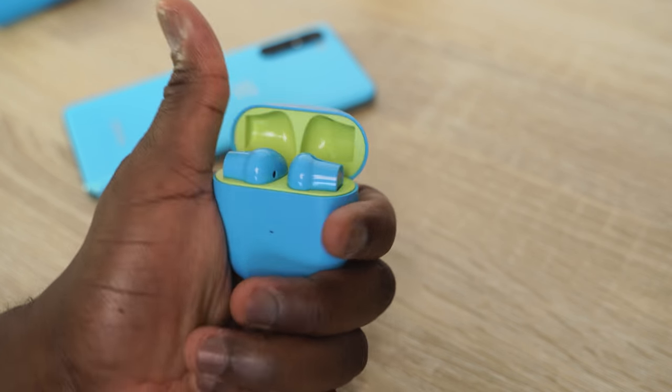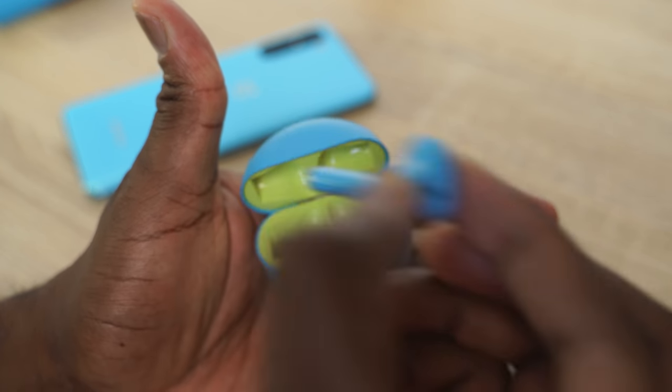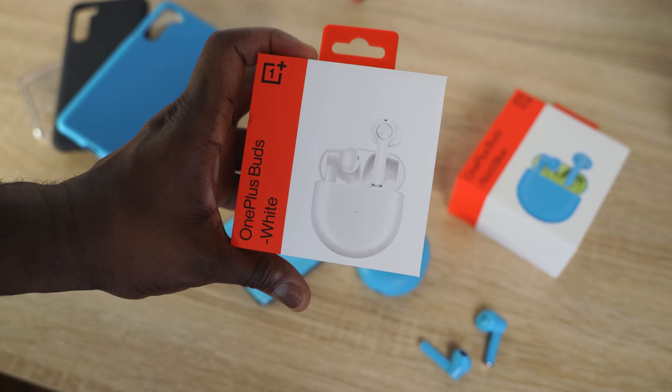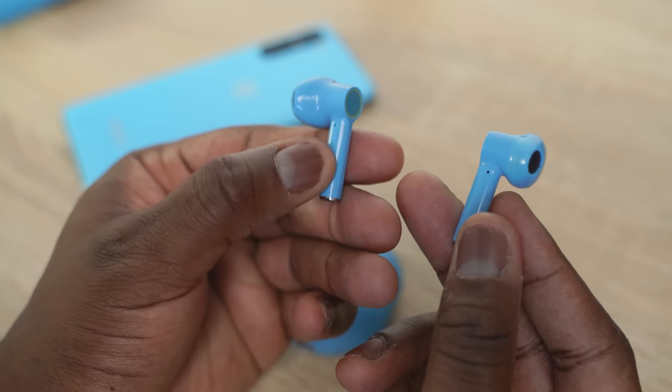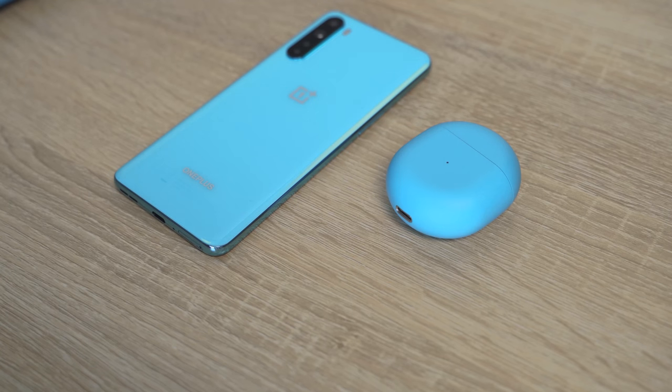We've been waiting for these for a while — they're finally here. The OnePlus Buds come in a couple of colors: white, Nord Blue, and a gray variant. Just so you know, if you're in the US, the Nord Blue will not be coming immediately — that's a global launch only, so we get white and gray here in the US. The case has a peg-like shape and gives you about 30 hours of battery life with USB Type-C charging.